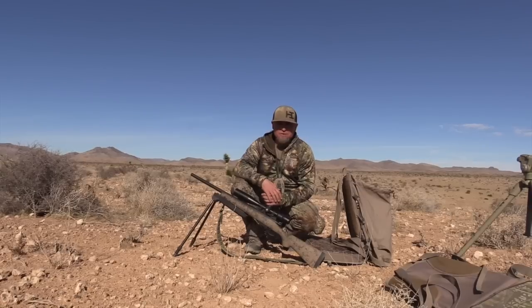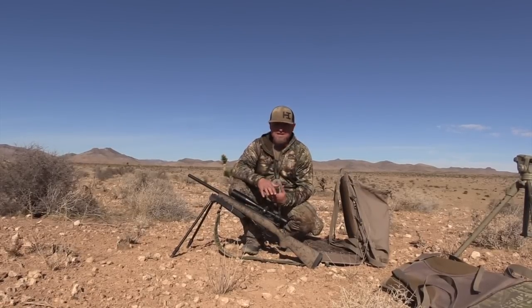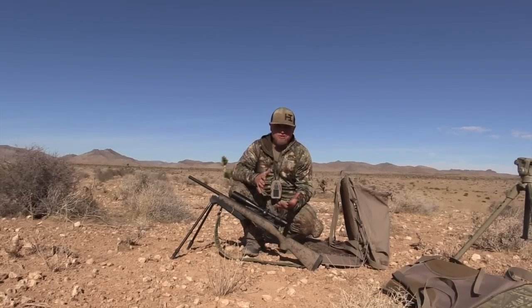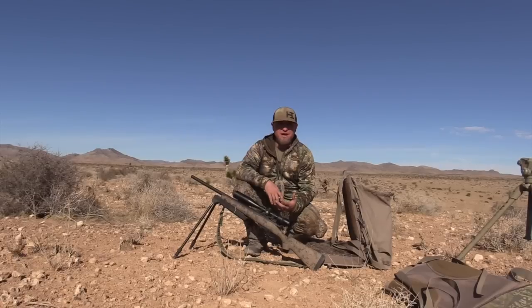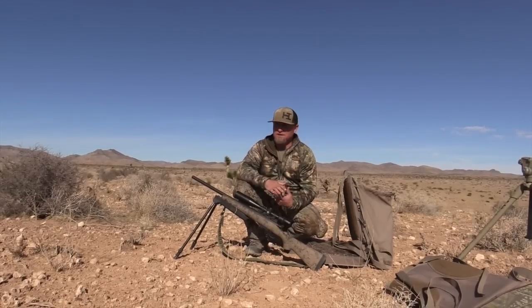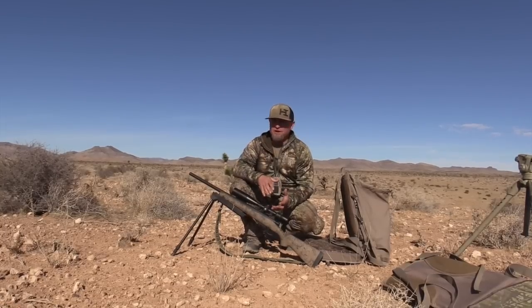Alright guys, this video we are going to give you the basics of what you need for coyote calling — what you're looking for, what you need, and basically how to get started with everything. We're getting those questions a lot and we're trying to answer them as best we can through Instagram, Facebook, and here on YouTube, but it's just getting to be a little much, so hopefully this video helps you guys out getting started.